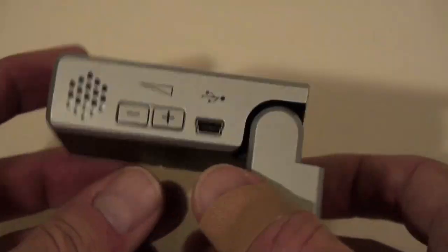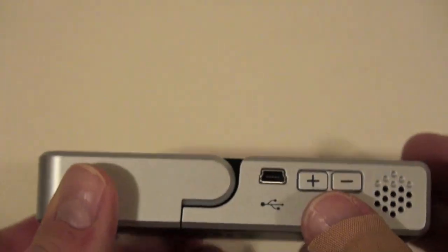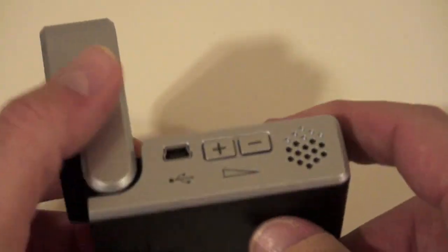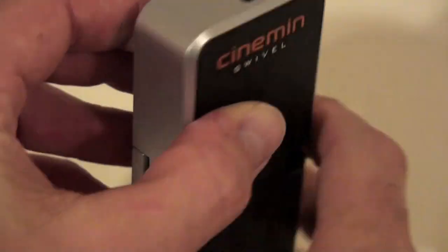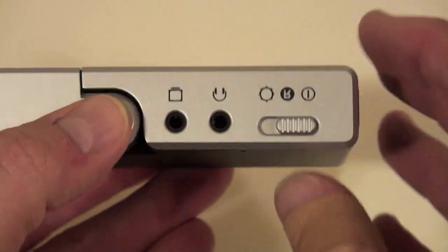It's called a pico projector. It's not too new on the market — it's been out probably about a year. There are other types of competitors out there, and I just got my hands on this one and have been playing with it for a little while. You can see here a very small lens with a manual focus.